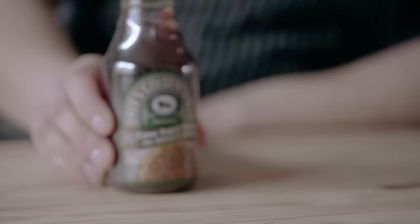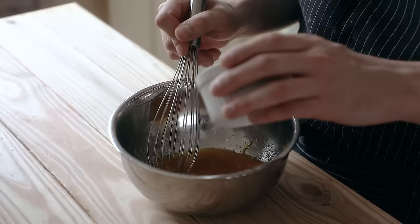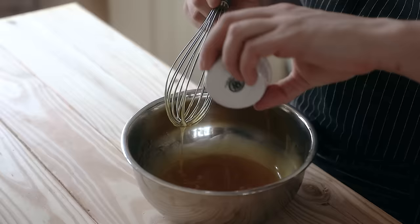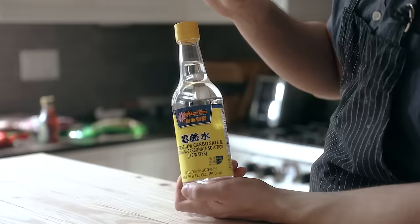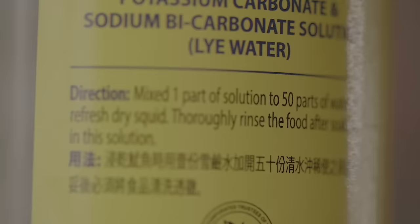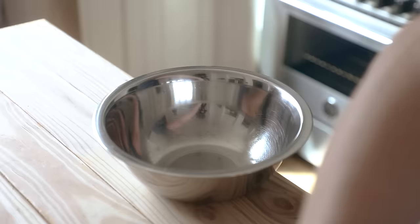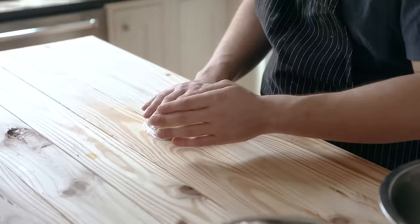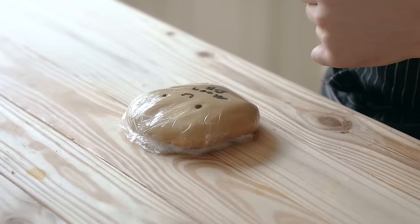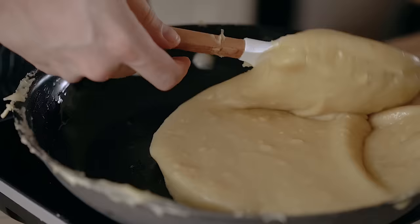Mooncakes will require some unique ingredients, but all of these you can find very easily at an Asian market. In a small container or bowl, add 150 grams of golden syrup, then mix in 50 grams of sunflower or peanut oil, and half a teaspoon or 2 grams of konsugi, also known as lye water. You can also get it on Amazon. Whisk all that together, then separately in a bowl with one and a half cups or 220 grams of all-purpose flour, add in your oily golden syrup mixture, then knead together until completely incorporated and you get a smooth dough. Cover with plastic wrap and let it rest for 30 minutes and up to 4 hours.